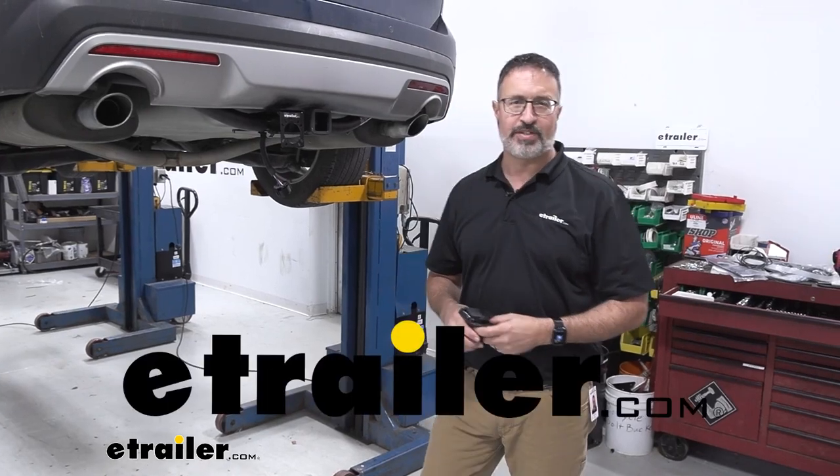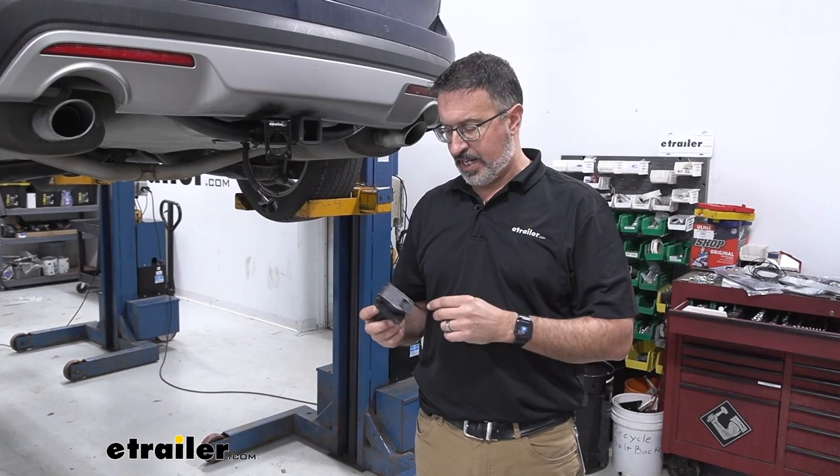Hi, John with E-Trailer. Today in our bay we have a 2017 Ford Explorer and we're taking a look at your seven-way power plugs.